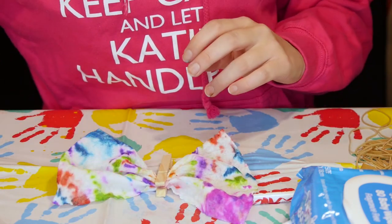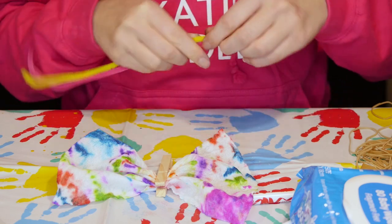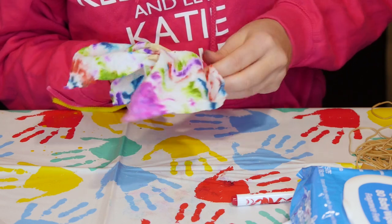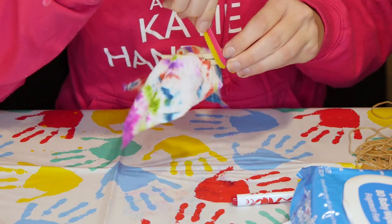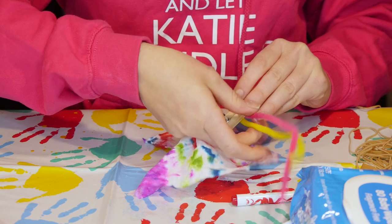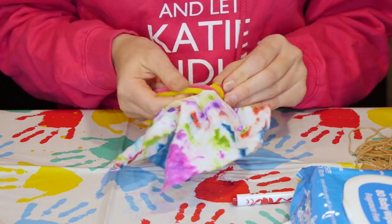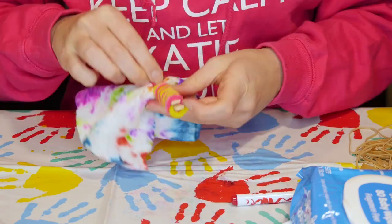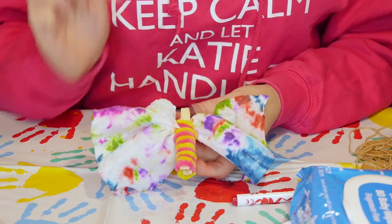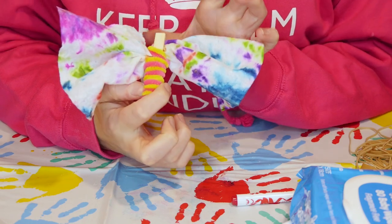Then we're going to get some pipe cleaners — some pink and some yellow, which will be nice — and just tie them around the peg to give it some colour. The best thing about pipe cleaners is that you can tie them on and untie them back off if you want to and reuse them. And not only that, you don't have to use glue. Now we've got our pipe cleaner in the centre and our tie-dye baby wipe as the wings.